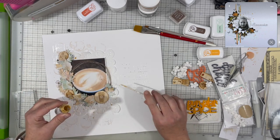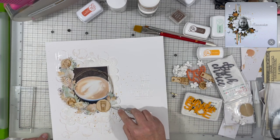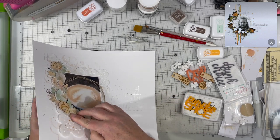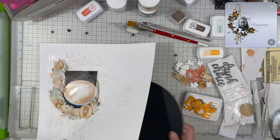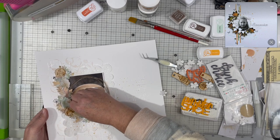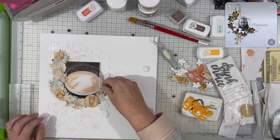I pulled out my gold Heidi Swap Color Shine and gave that a sprinkle around the entire layout just to give it a little more interest. Then I put my foam mouse pad behind the layout and punched a few holes to drop in some tiny gold brads. It looked like brads were used on the inspiration piece — hers were larger with maybe some gemstones — but I'm just using tiny gold ones for a little more texture and interest. I did three, then repositioned one that was lined up too horizontally with the wood veneer piece next to it.